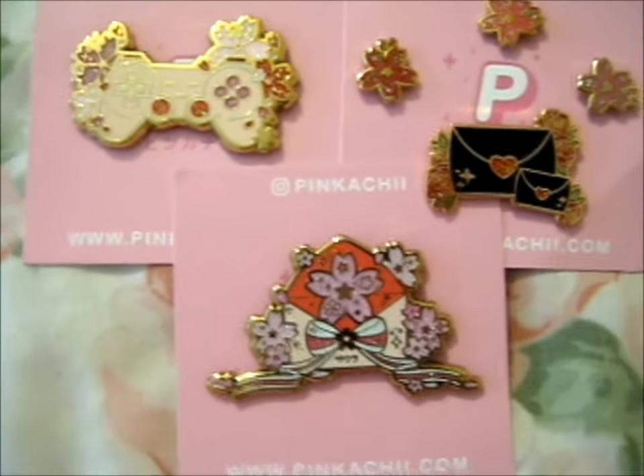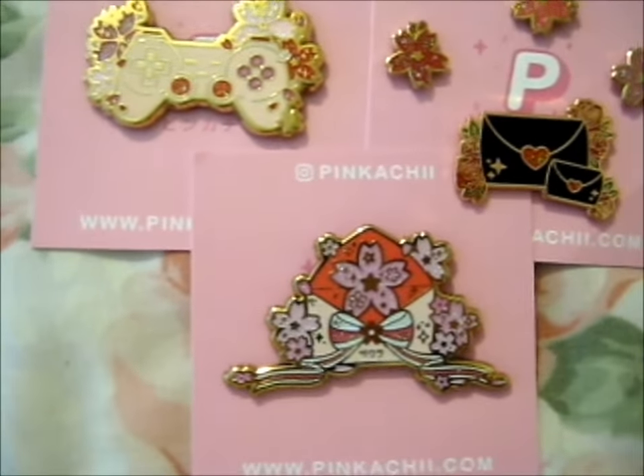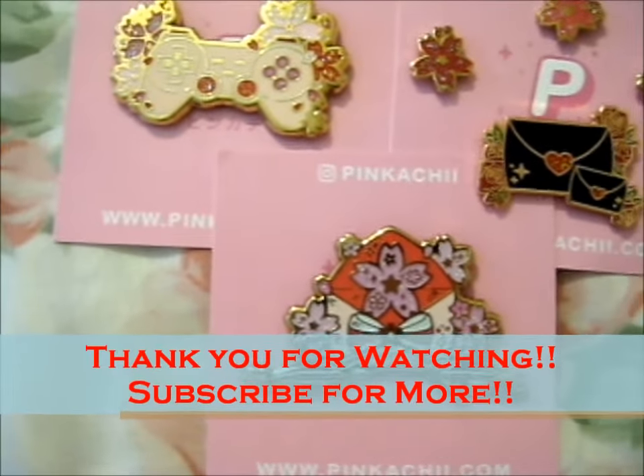So that's everything — just a little quick one. Thank you for watching!